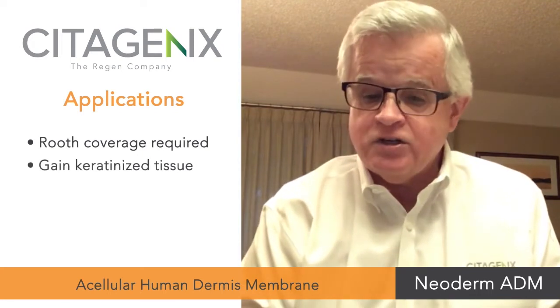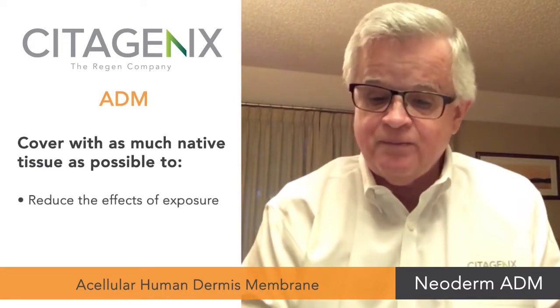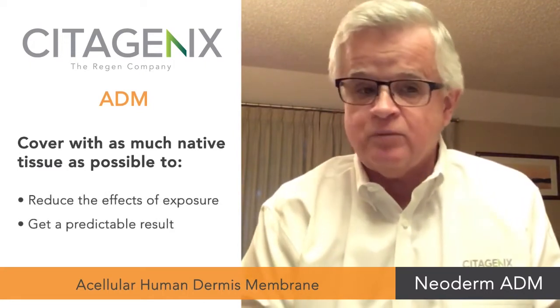The product can be used in areas where root coverage is required in order to gain keratinized tissue and to promote attached gingiva — also to repair recession defects or to thicken native tissue. As an ADM, it is desired to get as much coverage with native tissue as possible in order to reduce the effects of exposure and to get a predictable result.